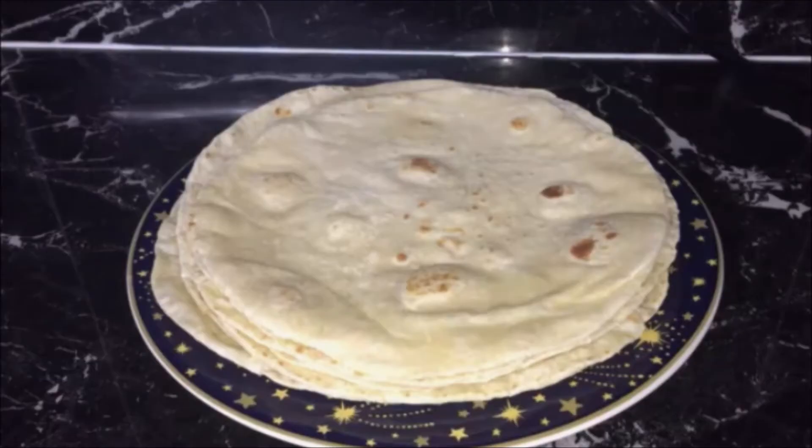My homemade tortillas are ready. Use them warm or cold to make your favorite wraps. Leftover tortillas can be stored in a tortilla container or a ziplock bag and kept in the fridge, warmed up and used for up to one week. To use them, just take the required amount out and warm them up in the microwave or on the stove to make your favorite wrap. Enjoy.